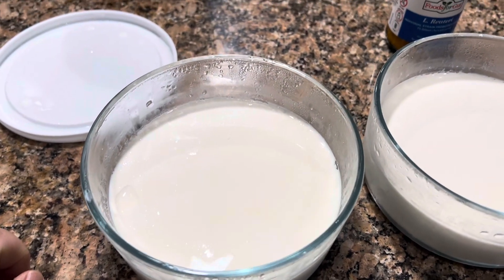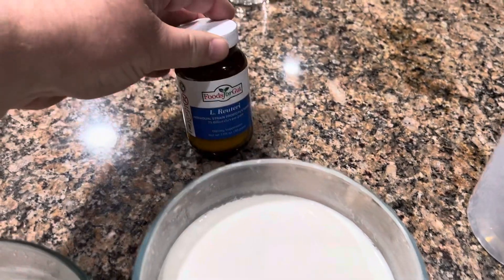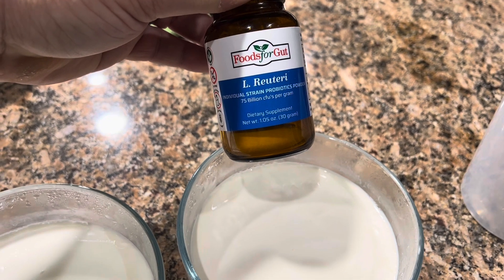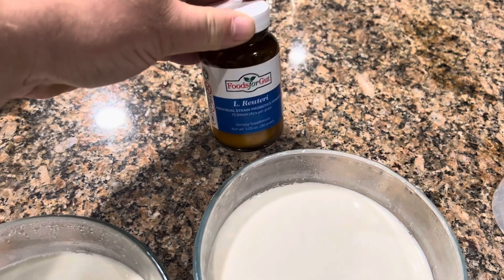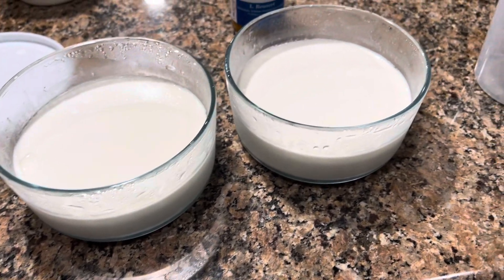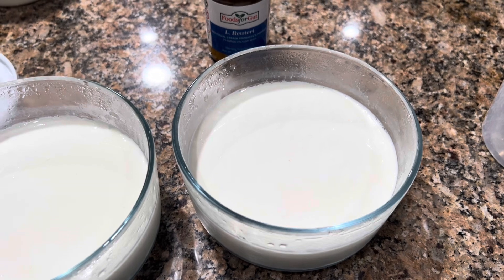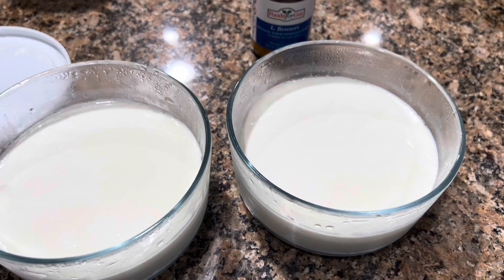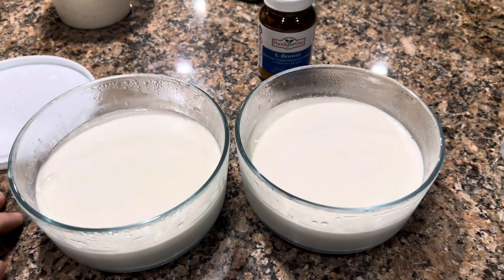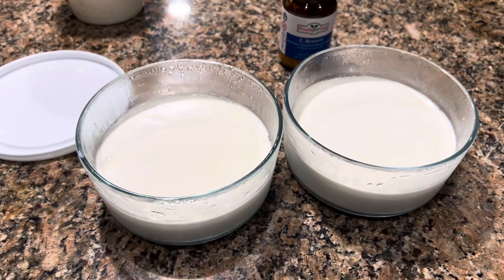The benefits of this are unbelievable, especially if you struggle with small intestinal bacterial overgrowth or small intestinal fungal overgrowth, which it looks like most Americans have because of the crap that we eat. This does a great job of straightening out that gut, pushing back E. coli and other nasty things that start piling up from the large intestine up into your small intestine, which gives you a lot of the issues and poison that you get throughout your body.